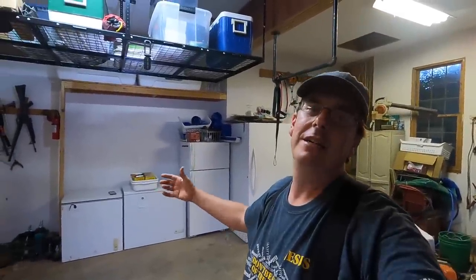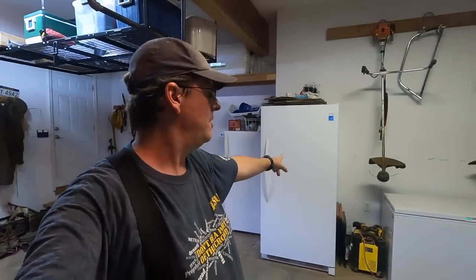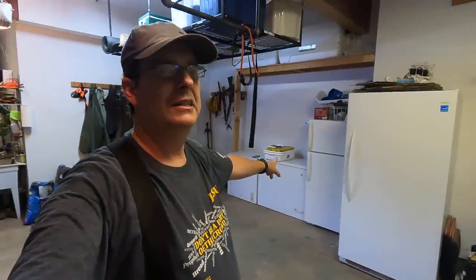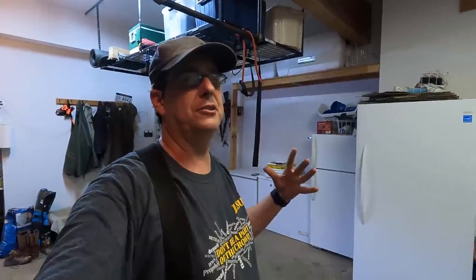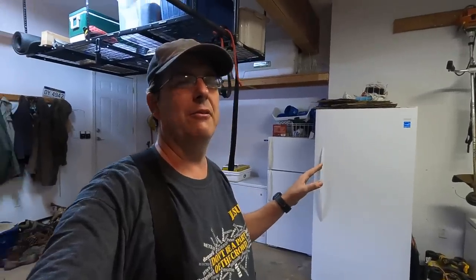If we can keep these freezers running and keep electricity going to them, we've got protein and vegetables stocked out for well over a year — not counting our canning and dehydrated stuff. The first thing Kelly and I kind of debate about is which is best: an upright, like this big one right here, or chest freezers? I'm going to say I like chest freezers best — far more superior — but Kelly likes the upright way more.